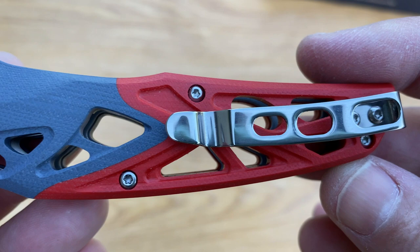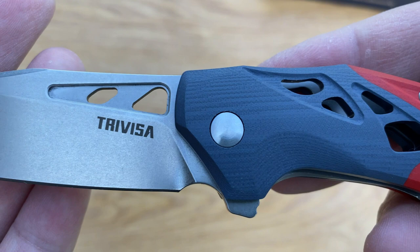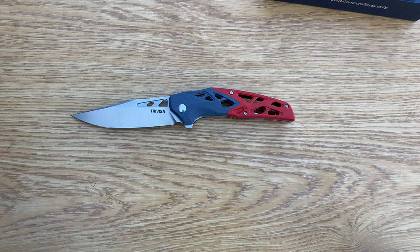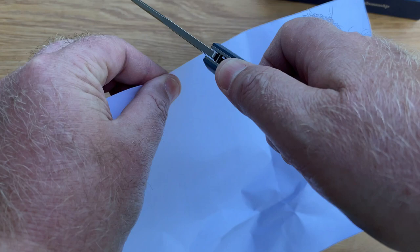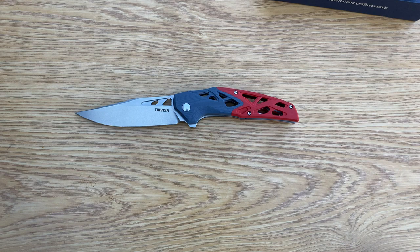Beautiful workmanship. Again, these knives really do hold their own with their quality, and at a really good price point. I absolutely love these blades. Let's get to a paper sharpness test. That is ridiculously sharp — that blade is crazy sharp, guys. Beautiful piece again.